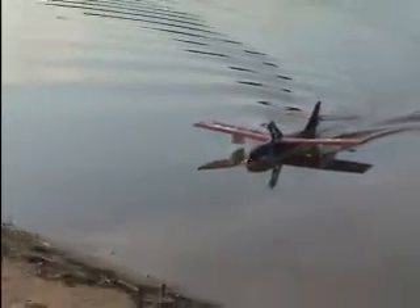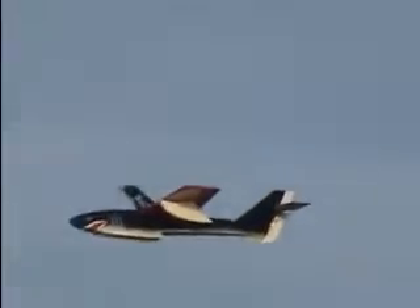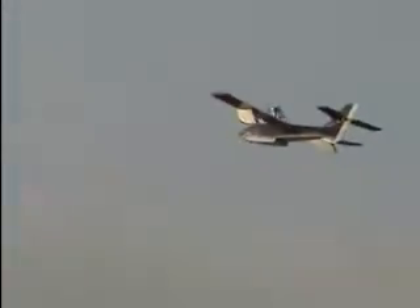Very good. Nice, Mike. And by the way, the color of this plane — it glides like a glider. You cut off the motor and it glides forever. You can't get it down almost. Well, that's why I was asking if it was lighter or not. It seems to glide a lot better than the other one did.